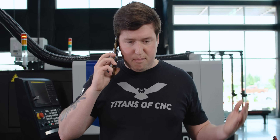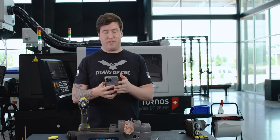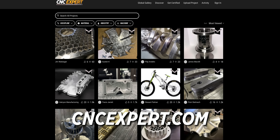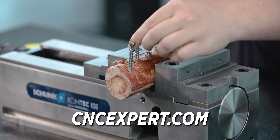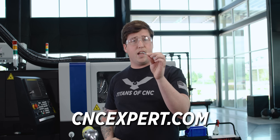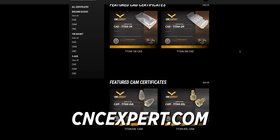You're telling me this guy doesn't have the money for his down payment on a surgery? Looks like we're gonna have to take the screws out. Look, if you don't want to wind up like this, you need to get on CNC Expert right now and check out our new platform. It's a great way to showcase your skills to the whole world to get that next-level job, so you don't have to wind up having bone screws taken out. Get on CNC Expert right now and check it out.